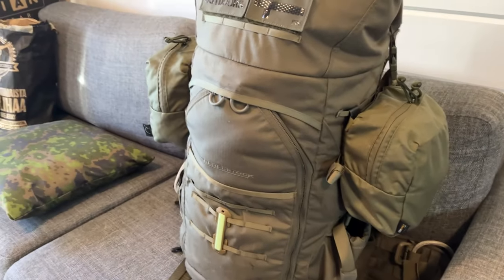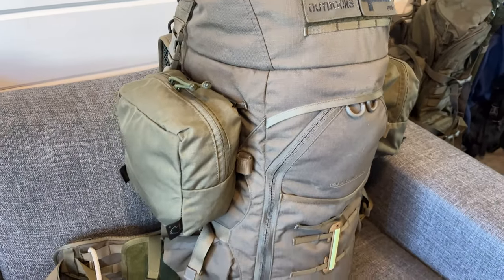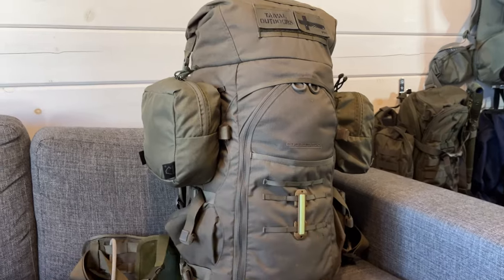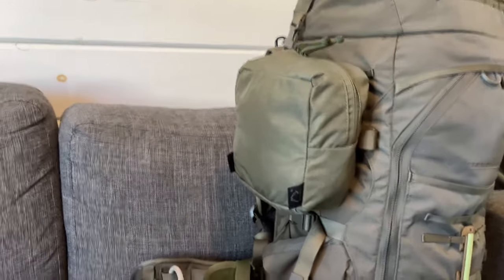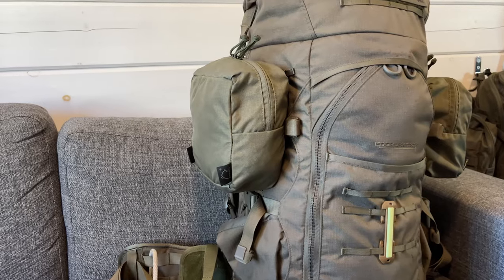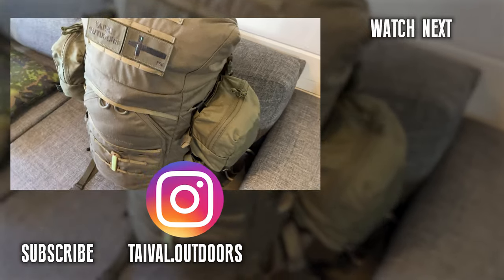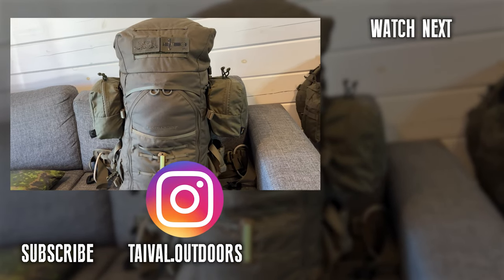So there you have it — custom MOLLE pouches by Baribal from Poland. The color is a bit different from the main rucksack, though it's less noticeable in person; the camera always seems to change the color of Everli Stock backpacks. They sit there like a glove — absolutely perfect size. If I ever have more needs for MOLLE pouches I will definitely check out what Baribal has to offer. This was not sponsored by any means — just something I feel not a lot of people know about. Do check it out and let me know in the comments if you've ordered something like that for yourself. See you all in the next one.